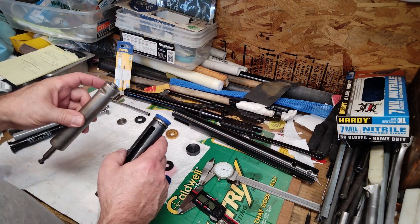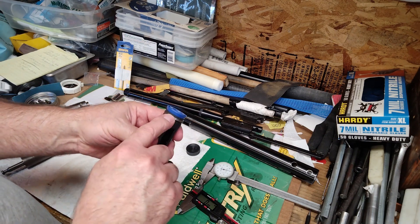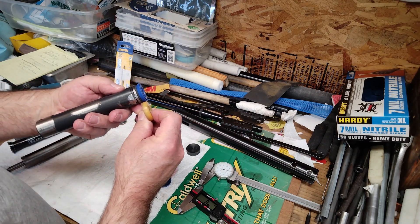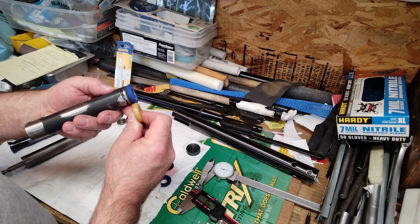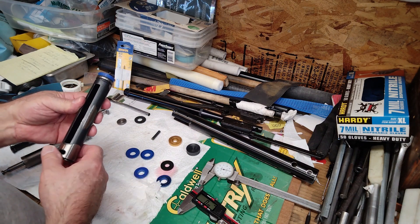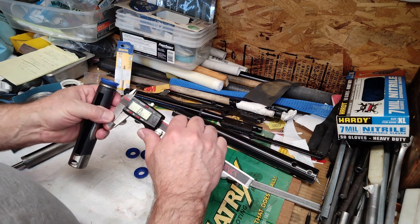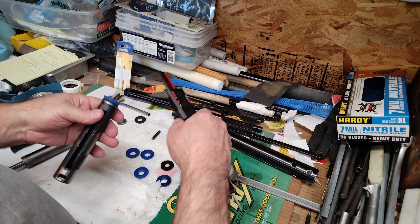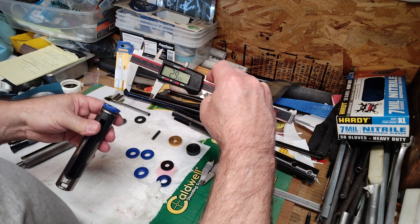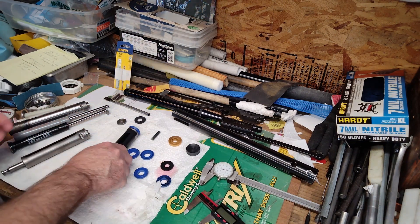The idea was to redo the button to match the Diana 34 with a little extra so we can put a cushion washer underneath it, just like the original. The thickness between the original piston seal and what we have so far is essentially the same — so we should be looking pretty good. After finishing it up, the new seal measures 29.64 millimeters, which is going to get this gun back to where it needs to be.